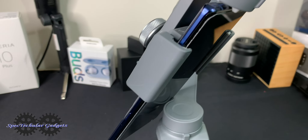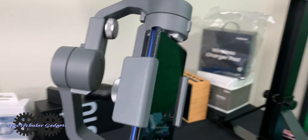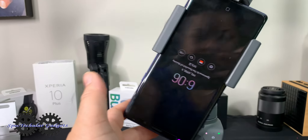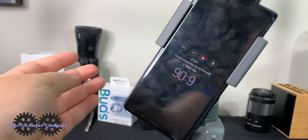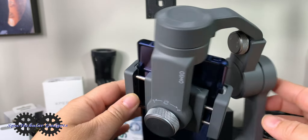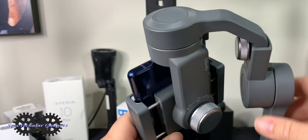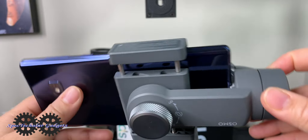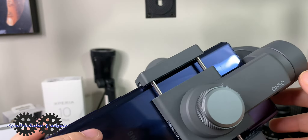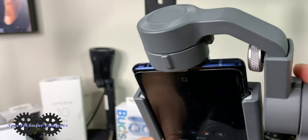Hey everyone, it's Tay with Spectacular Gadgets, and this will be one of the quickest videos I've ever done. A viewer asked how to balance the Note 9 on the Osmo Mobile gimbal, and that was one of my biggest annoyances when I first got the gimbal — how to balance this thing. There aren't many videos on it, but it's more of a trial and error situation, adjusting the arms so the Note 9 won't hit the gimbal.